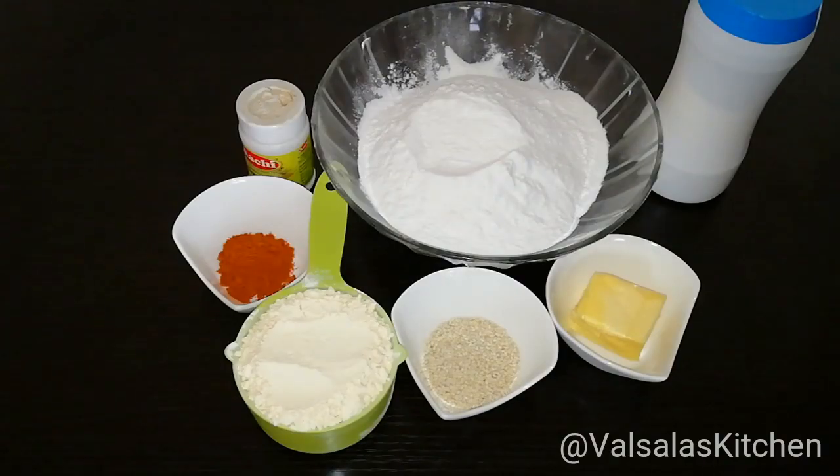Welcome to Valsila's Kitchen. This recipe is a good recipe. It's very crispy and tasty. Here are some ingredients.